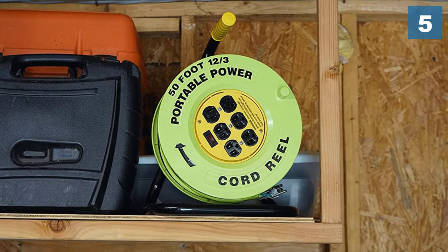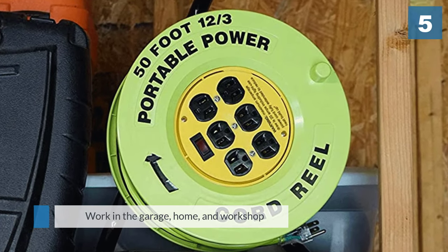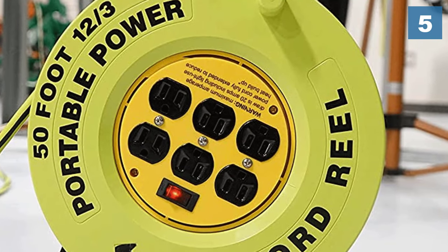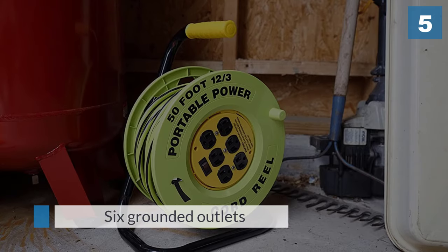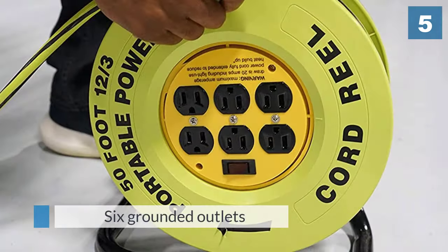Number five: the Designer's Edge E238 Extension Cord. This product has a 50-foot extension cord on a reel, making up a heavy-duty and robust power station that will withstand the rigors of work in the garage, home, and workshop. The reeling motion is smooth and even. It has a total of six grounded outlets, so you will always have enough power for your appliances even if you are using several at once.